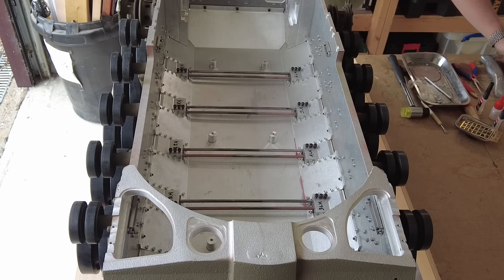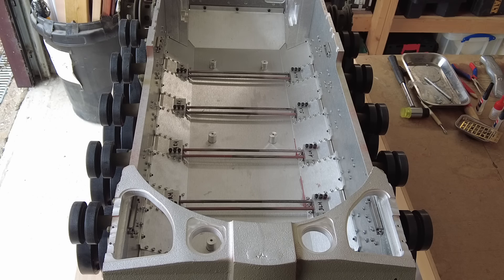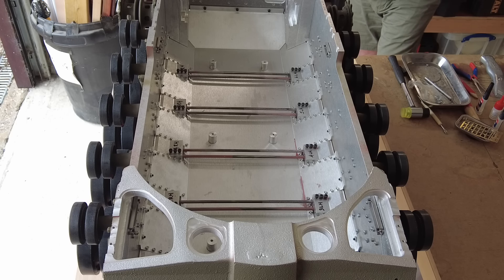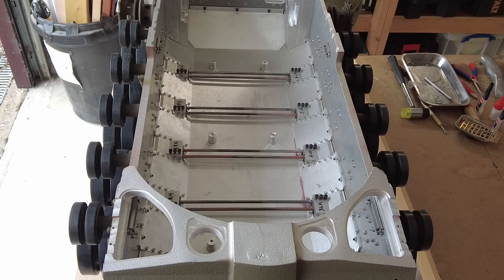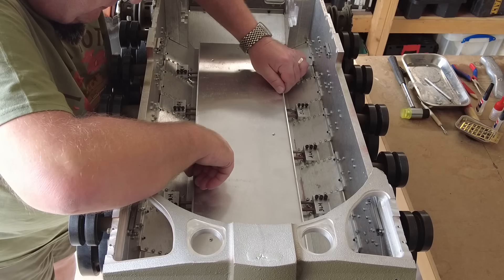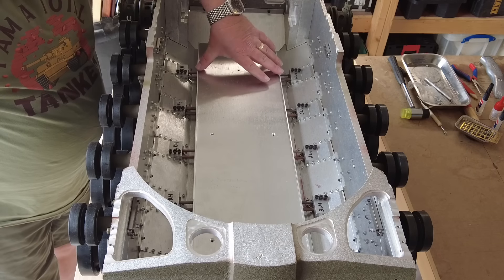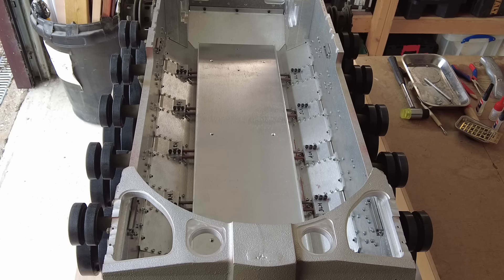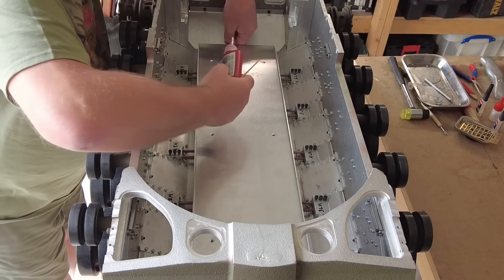And there we have our battery tray installed. You can put this in now at this stage because it's not going to interfere with anything else. I'd say definitely get it in at this stage because once everything else is on the tank it'll be nigh on impossible. It sits with the lips on the side, which just stops the batteries from sliding when you eventually get the batteries in.